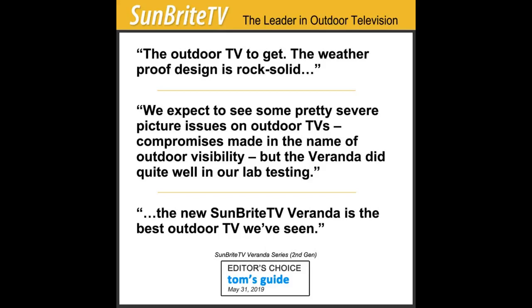Nice picture and well built for outdoors. The sound quality is fairly lacking. Decent sound when you're sitting close, but not so good from distances.